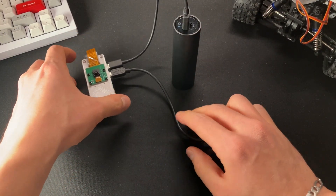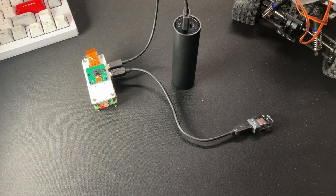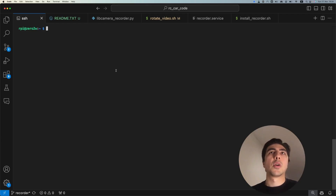After putting everything together I just charge it with a normal power bank, and you can see the final assembly. We still need to build a case for this, but for this week's video that should be enough. Let's look at VS Code now and see how we set everything up.